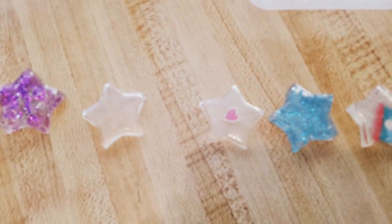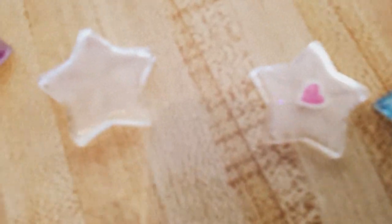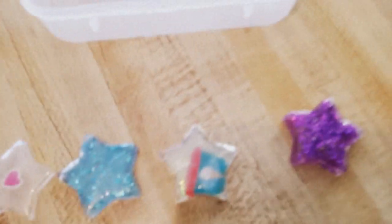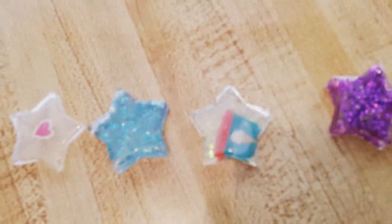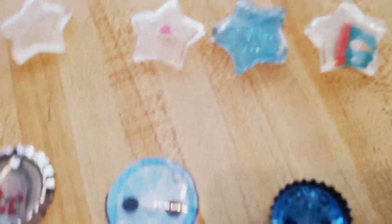These two are the same, and so is that one — I don't know why I put it at the end. This one is like a clear one. This one is a really thin one with the heart in it. And this blue one is my absolute favorite. This one was just jacked up because I couldn't get the sticker to stay.